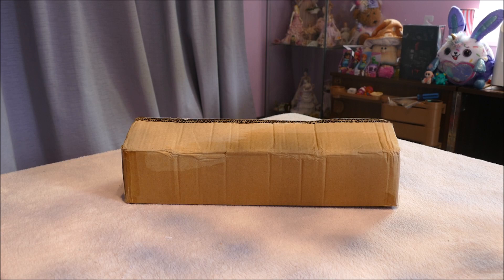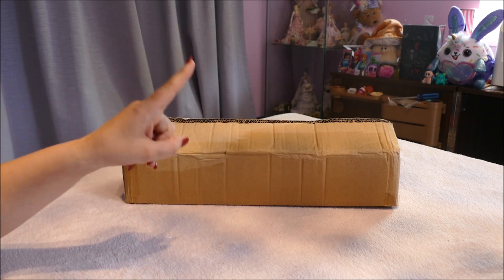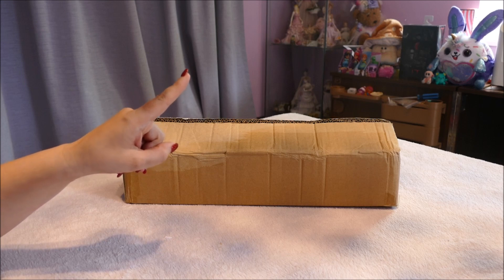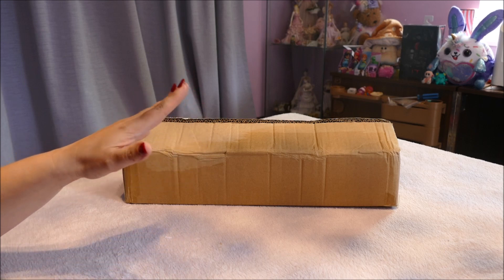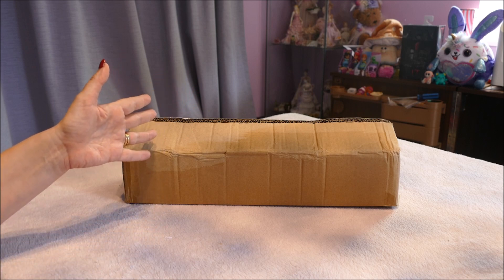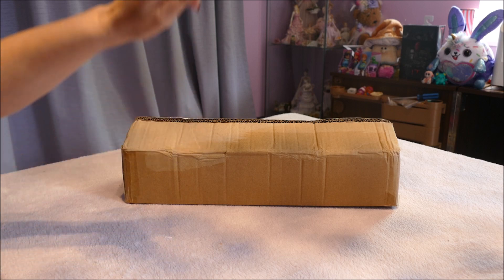Hi y'all, welcome back if you're joining me for another video, or hello if this is your first time. I have gone and purchased another fake ball jointed doll from AliExpress. I don't agree with these things, and people are going to say it's very hypocritical that I bought it anyway — excellent point, you're exactly right.